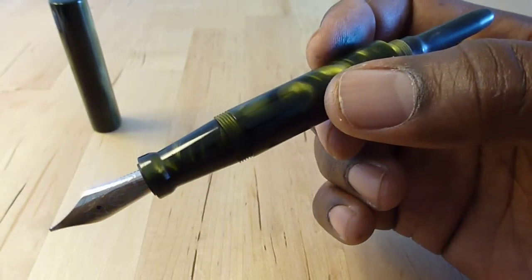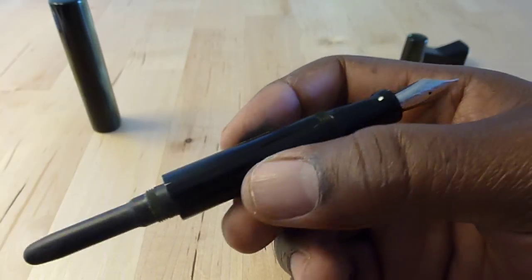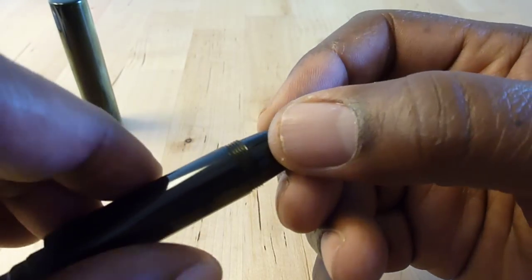When the pen is empty you squeeze bubbles out and ink comes in. I haven't actually done this yet — I'm about to. Brian actually has a nice video on how bulb fillers work; he demonstrates it there.